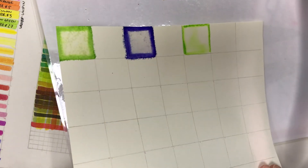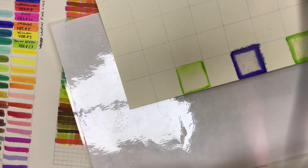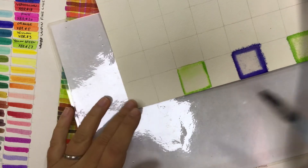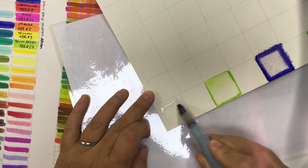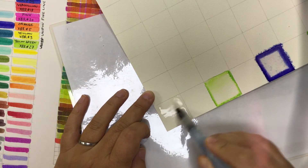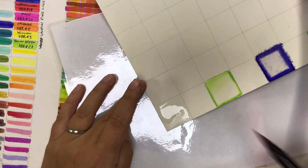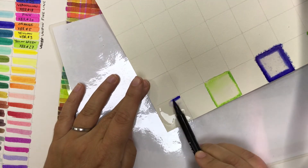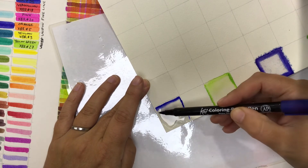You can see as I shift the paper around that color really bleeds out. I'm going to do that one last time, this time with the Koi brush pen — working the water onto the paper and then putting the Koi straight on top of the water and letting that color bleed out into the ink.